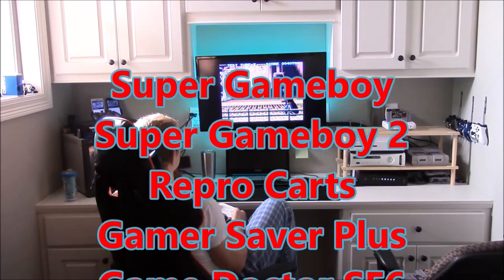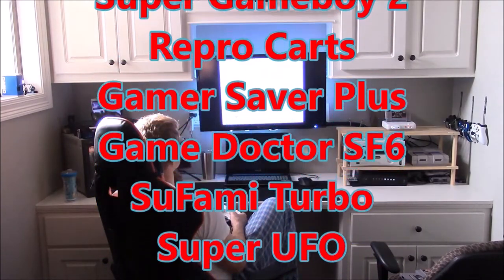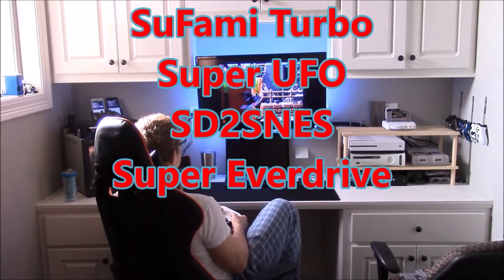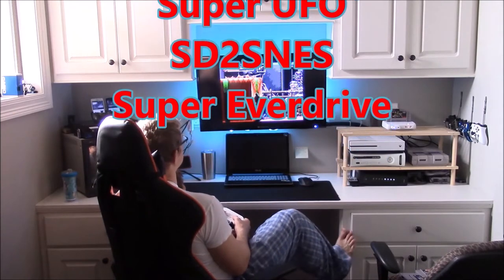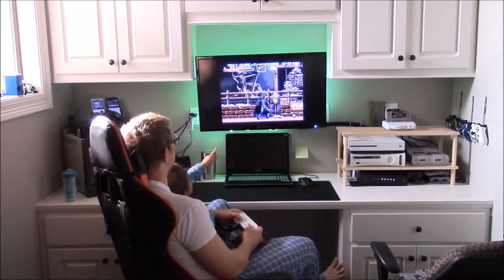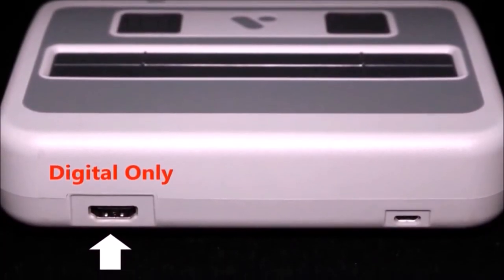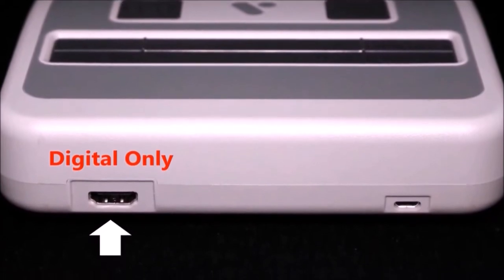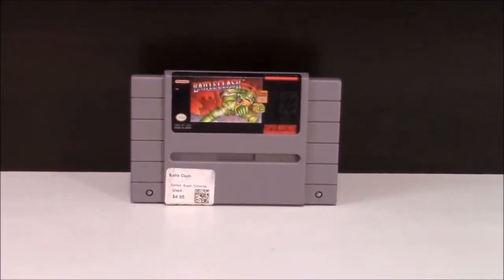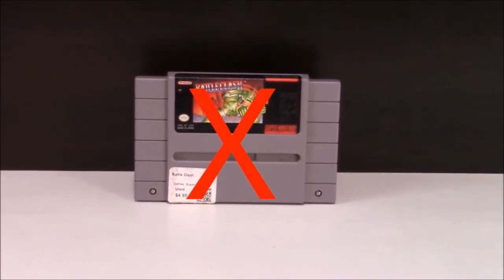But wait! Reproduction carts, Game Saver Plus, Game Doctor SF6, Sufami Turbo, Super UFO, and flash cards like the SD2 SNES and Super EverDrive work flawlessly. Sadly, the lack of analog output for old CRTs restricts the use of the Super Scope 6 and compatible games, which is the one and only downside I have found with my time using the console.